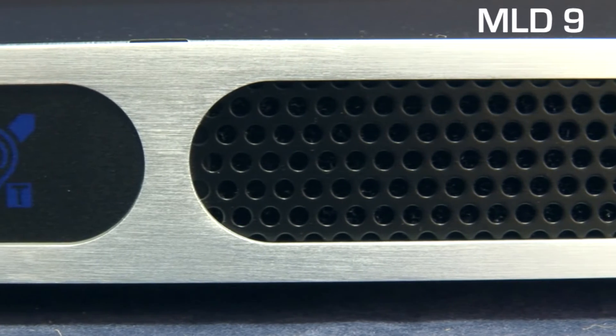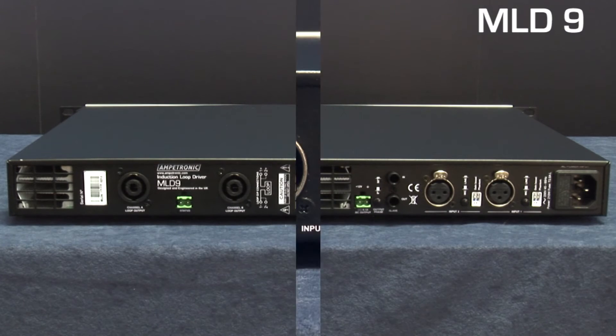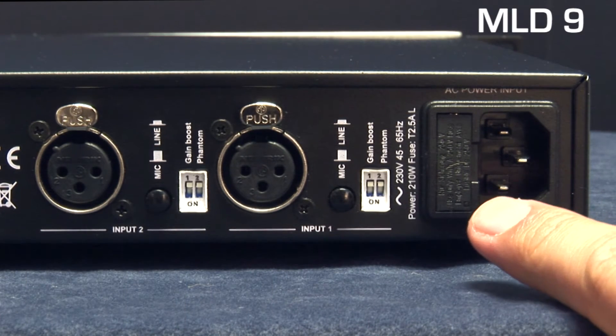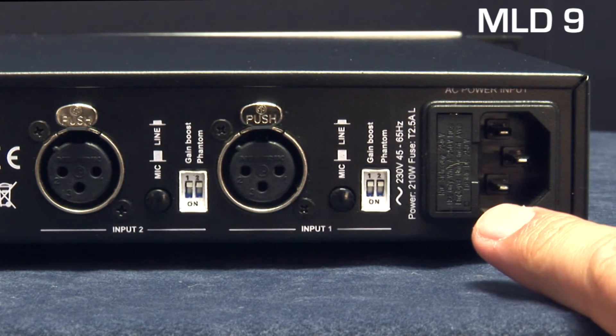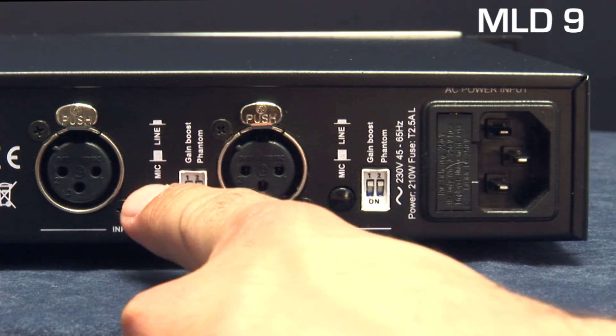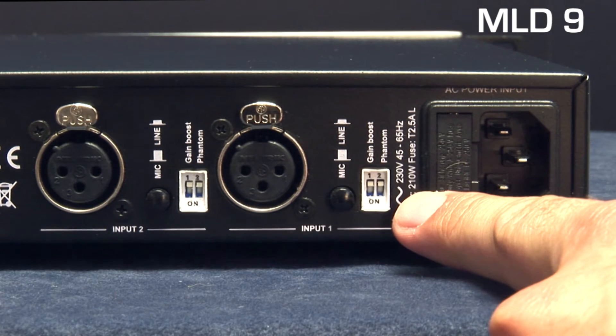Finally we have the front air intake and filter. On the rear of the unit we have an IEC 320 power connector with integral fuse holder. Next to this we have two XLR inputs, each with switchable mic/line level operation plus selectable 15-volt phantom power and 15dB gain boost.